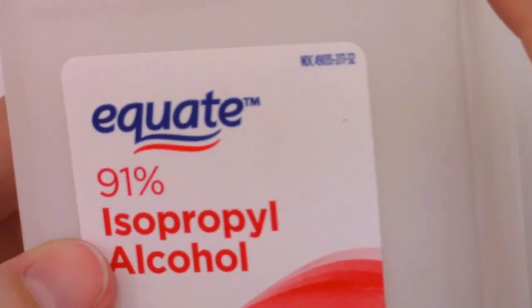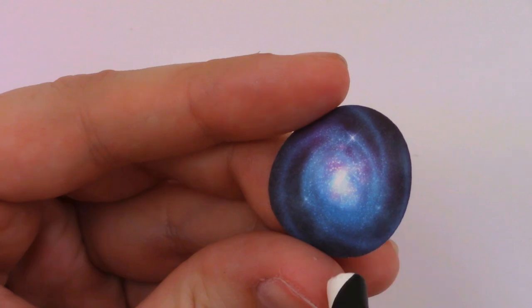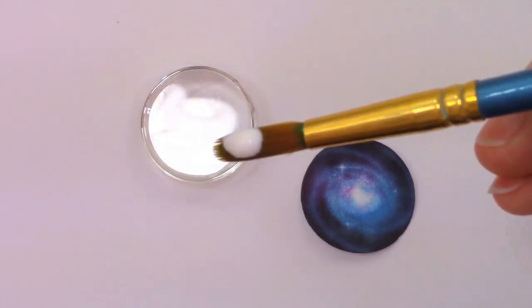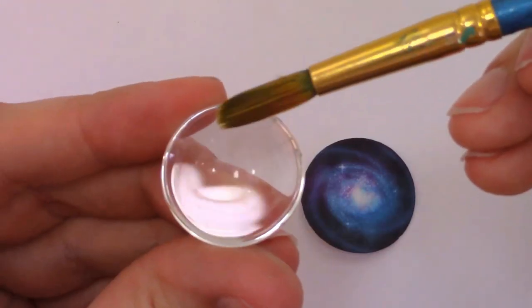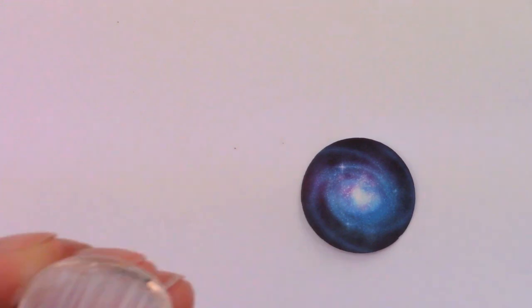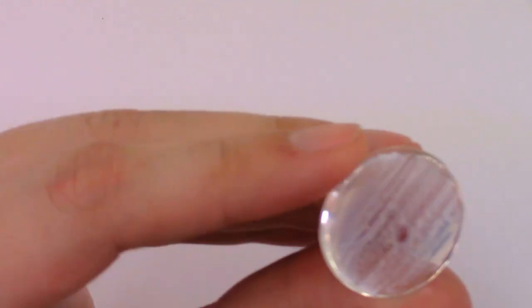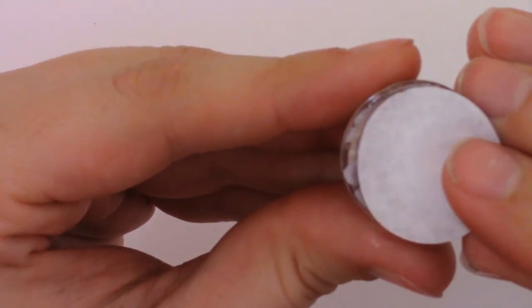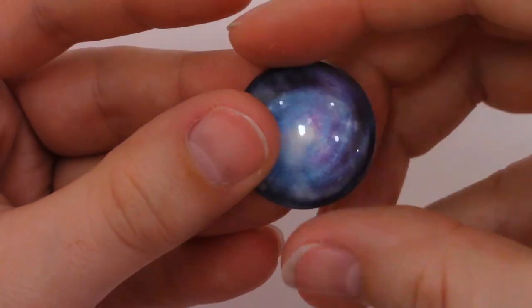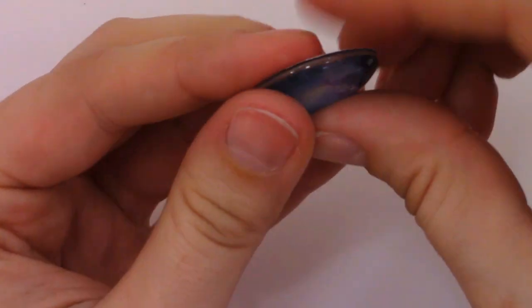To remove dust from the paper, I just blow on it — you can see me doing this here with a straw. Next, it's time for Mod Podge. Be careful not to use too much — add a single drop to your paintbrush, then make quick thin lines across the flat side of the dome. Use enough to cover the entire flat side, but not too thick, because if the paper gets too wet it will bleed and ruin your image. Grab your paper circle and place the image onto the Mod Podge — be careful, as moving it once it's on the glass can tear the paper.